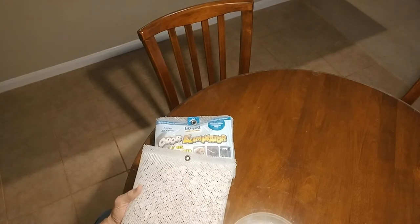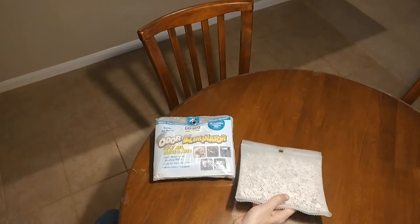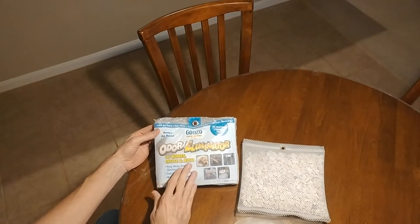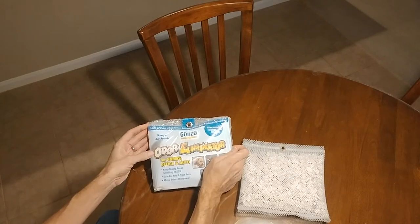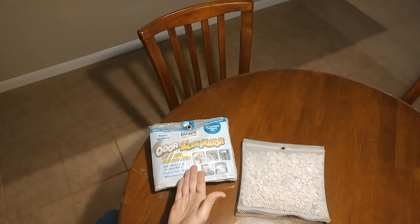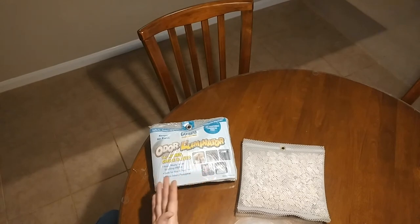So what I want to do is go ahead and test the Gonzo, because Gonzo is the only one I'm aware of that is actually making these lava rock bags. Essentially I've been suggesting it but haven't even tried it myself, so I'm going to do that now.